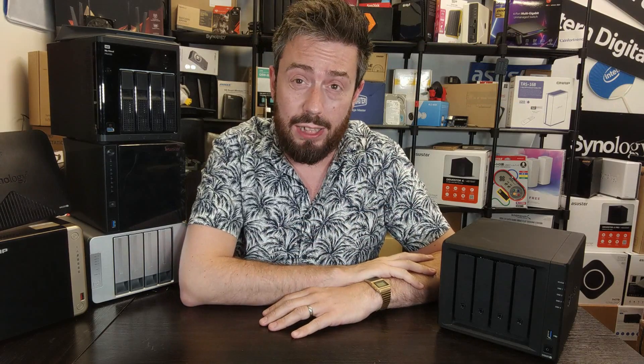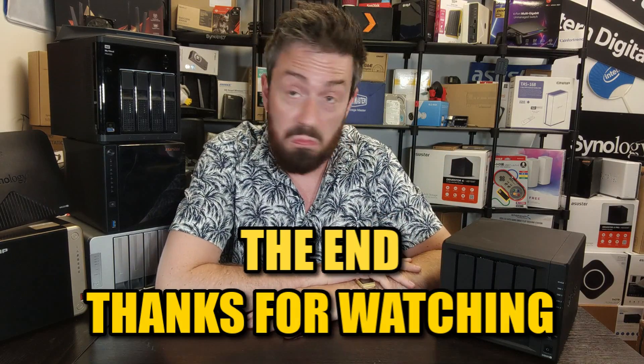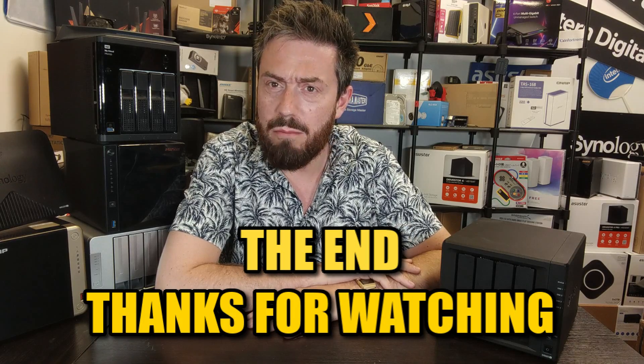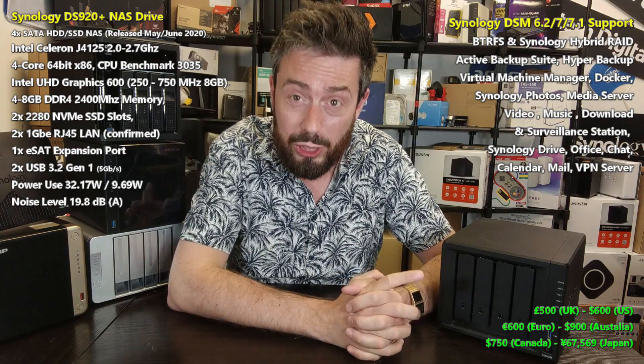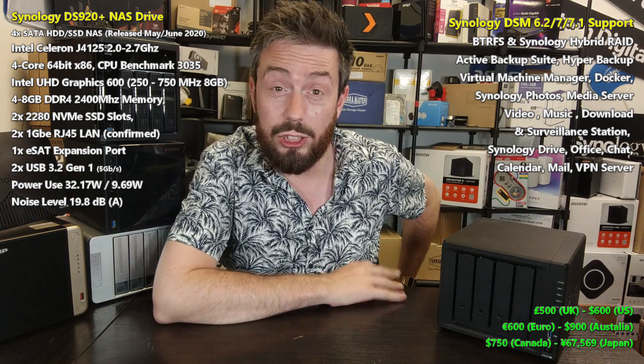Hello and welcome back. We're looking at the DS920 and today I want to help you decide whether it's still worth buying in summer 2022 in less than five minutes. First and foremost, it is pretty good — it's definitely worth it. This is a great NAS, probably one of the best Synology have ever produced in terms of the majority of its hardware in their DiskStation series.